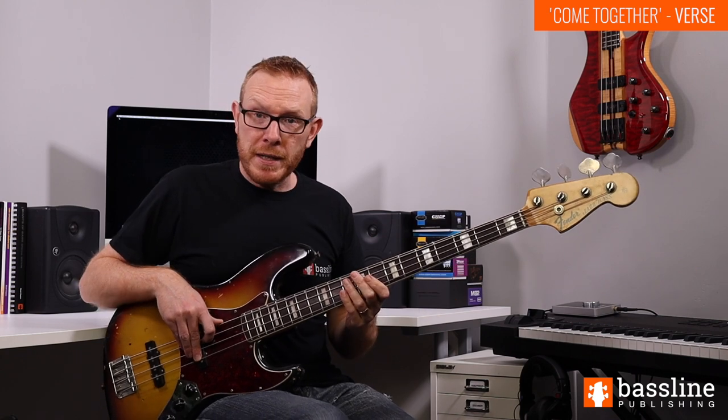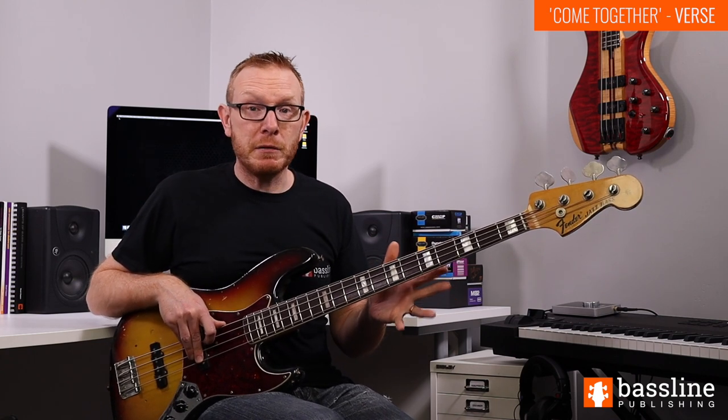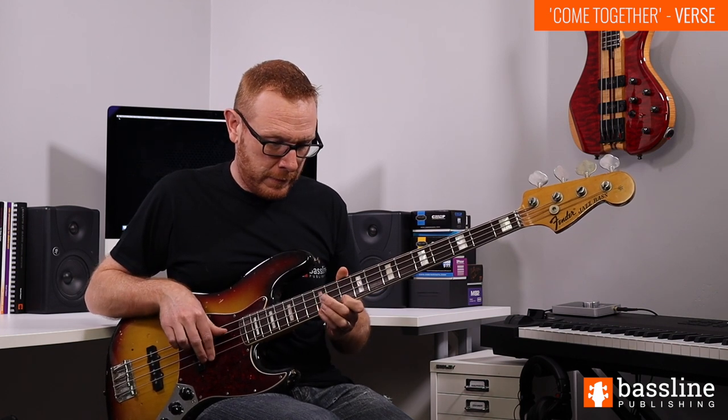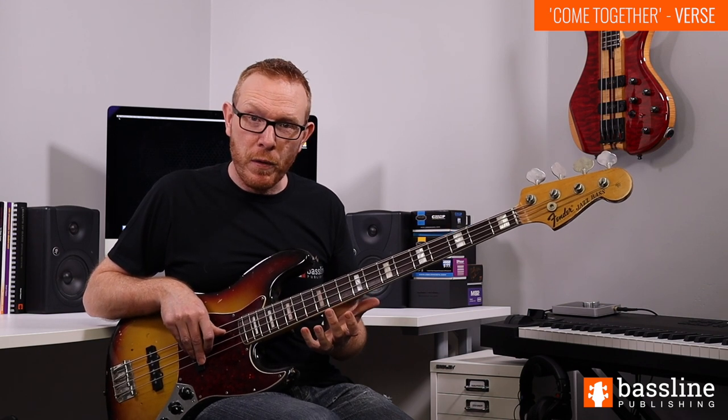Going back to that D minor bass line, there are a couple of fills that McCartney plays throughout the song, and you can dot similar fills in as and when you feel the need. These are very simple — what he typically does is just play little hammer-on figures between the F and the G at the tenth and twelfth frets of the G string. Very simple fill, but very McCartney and very effective.